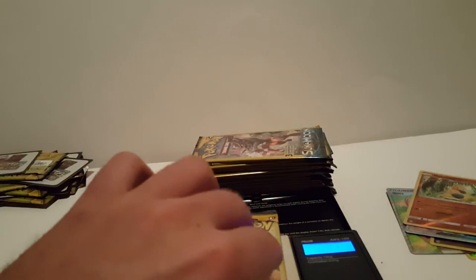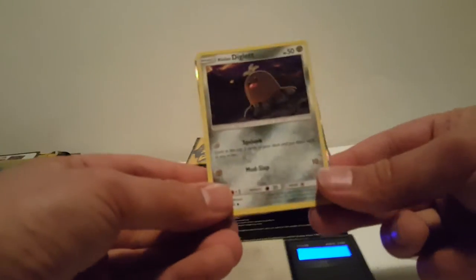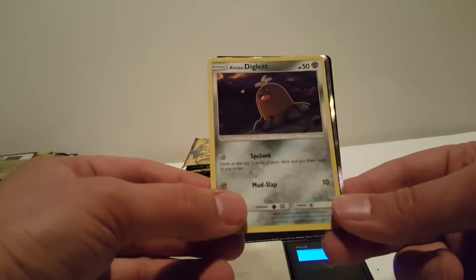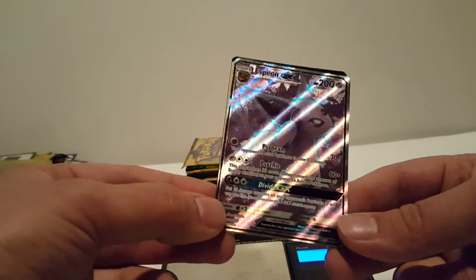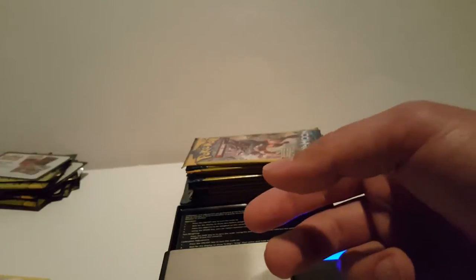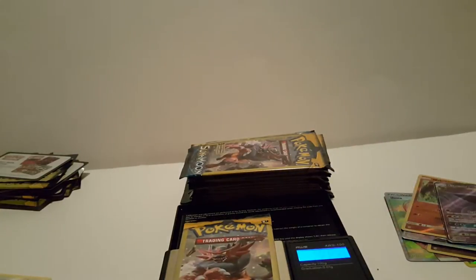Let's keep going. We have Dewpider, a reverse holo Makuhita, and a Fire Energy. This one weighs 7.68. Oh, we got another good one! We have Diglett and the rare is Espeon GX, nice nice nice - that's a beautiful card. Same with the Umbreon but I think I like the Espeon one a little bit more. So three nice cards now: the Lillie, the Lurantis, and the Espeon.